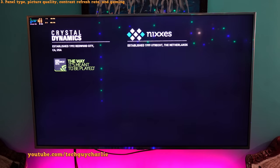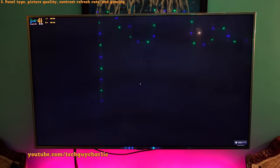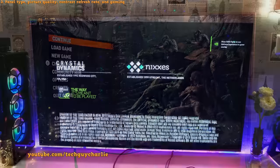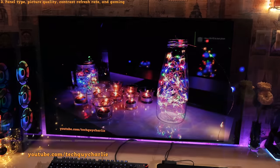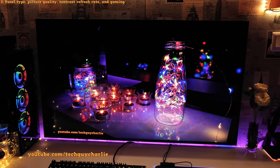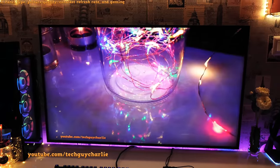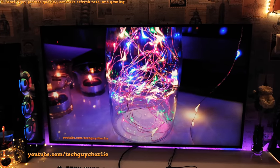With an IPS panel TV you get backlight bleed, which makes blacks look greyish. Here is a TV with an IPS panel running the exact same game — you can see how much light bleed there is; both TVs are set to 50% brightness. This is not a defect — it's just the way IPS panels are. Coming back to the Samsung Frame, the blacks are completely black. Because of the high contrast ratio, you'll absolutely enjoy watching movies and playing video games in the dark.